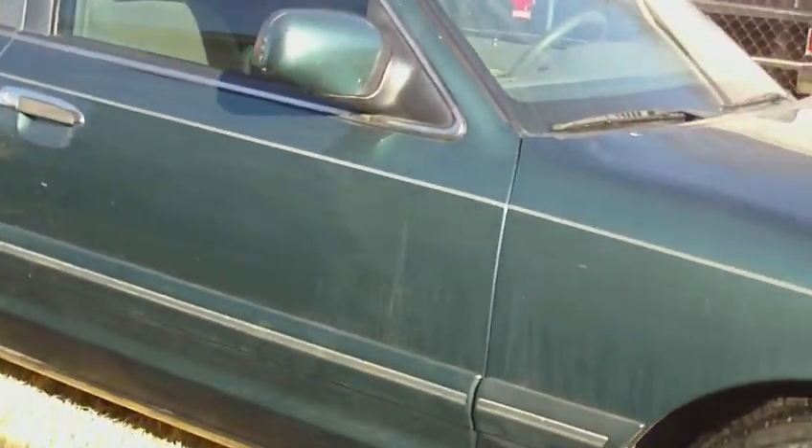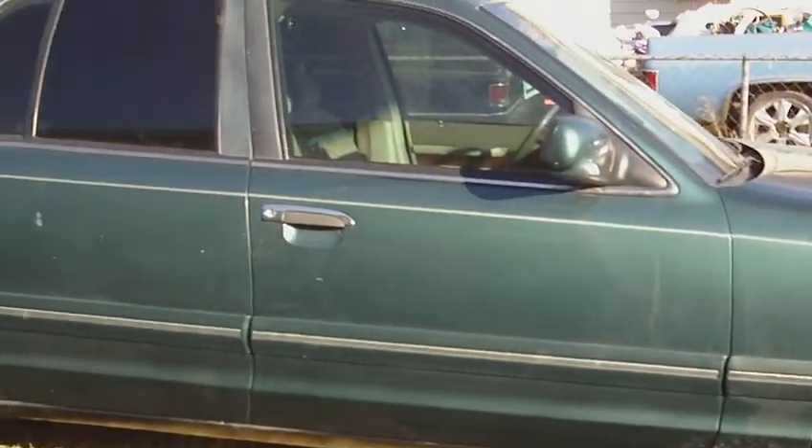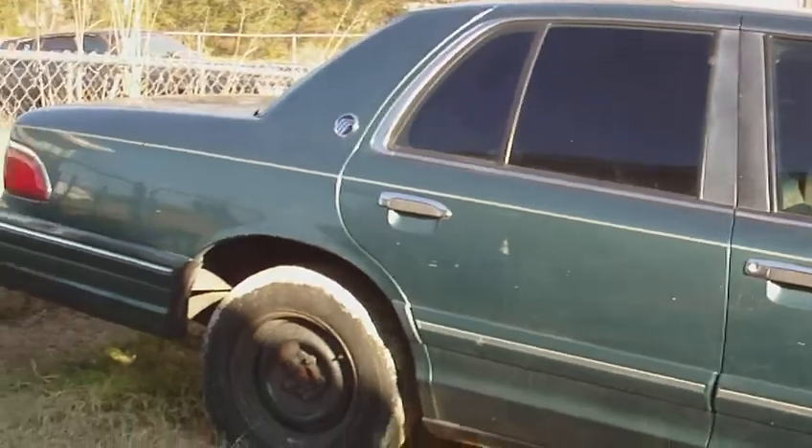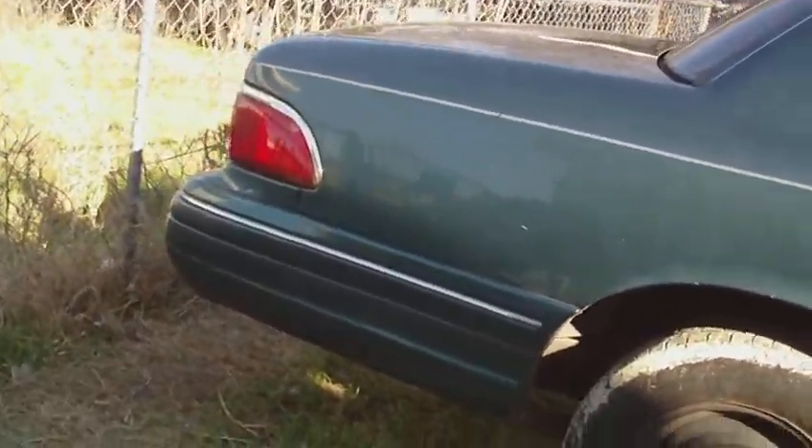I'm trying to get a thousand for it. When I got it, I bought a brand new battery for it and a brand new tire — all that type of stuff.